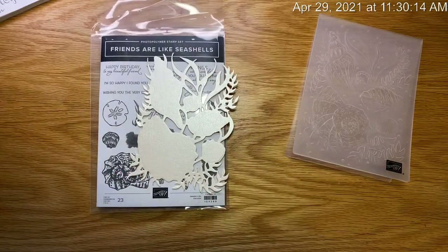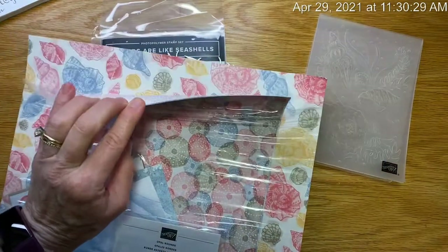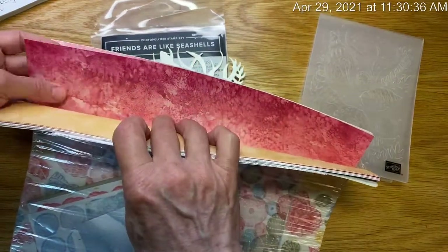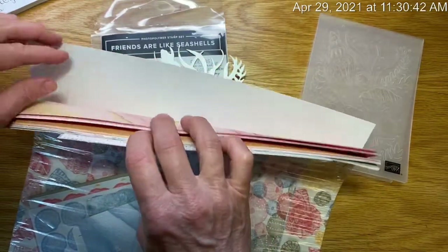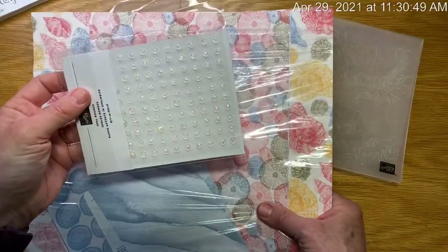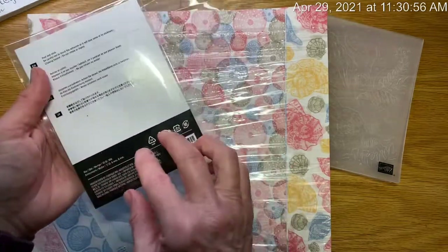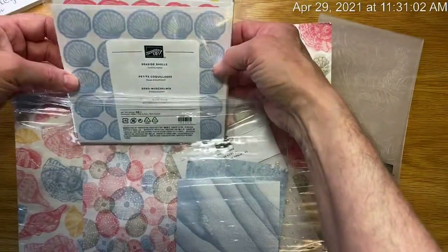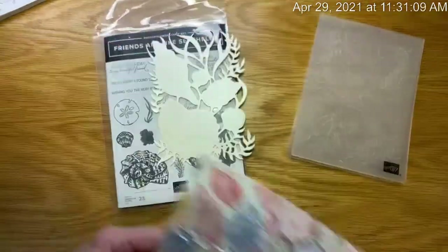I'll show you a few projects I've made with these. First, I want to let you know that this is the paper that does retire. It's really pretty paper — it has a more sedate side and a more printed side. I love the paper, but I didn't heavily use it in my projects. The suite also comes with these opalescent dots, and I do believe the opal rounds will continue to be available in the next catalog — not totally sure. It also comes with stickers you can use on your cards or envelopes.